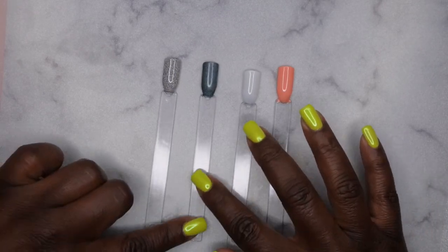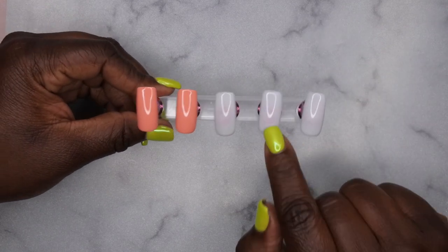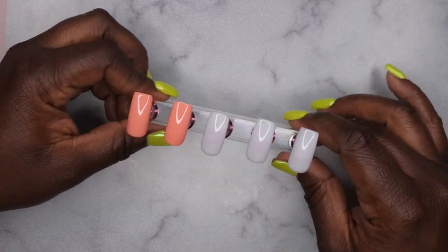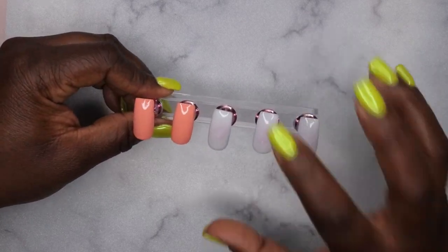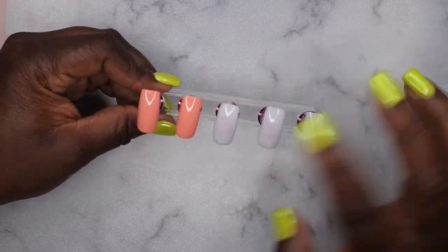I've already prepped a couple of practice nails — two coats of Thailand on three nails and two coats of Cheek to Cheek on two nails. No top coat yet. One of the first things I like to do before stamping is apply a top coat to the nail first. I found that allows the image to release off the stamper a lot quicker.